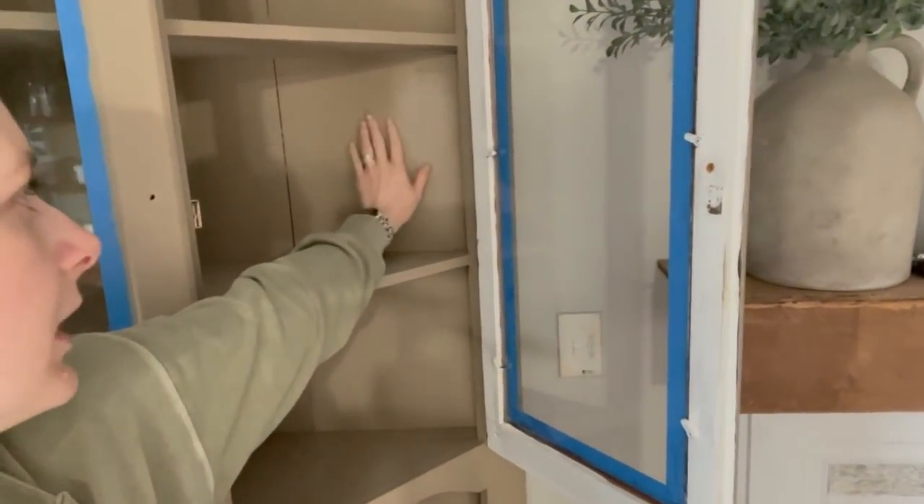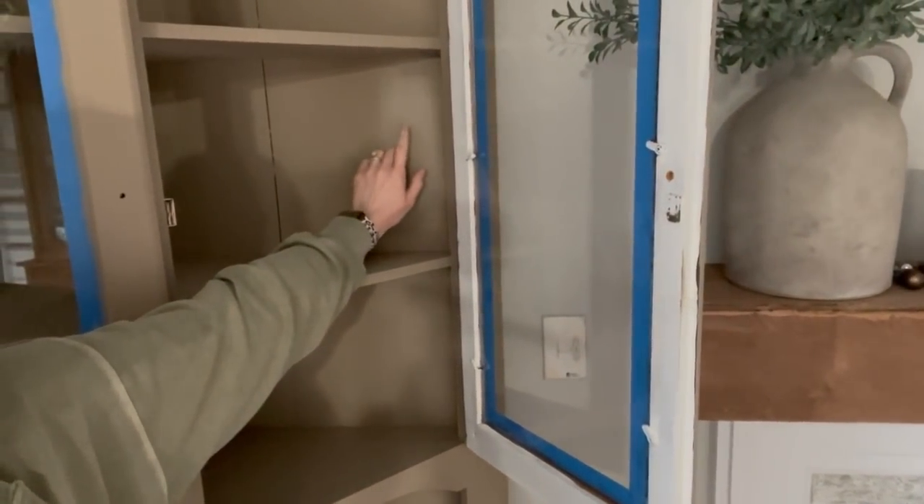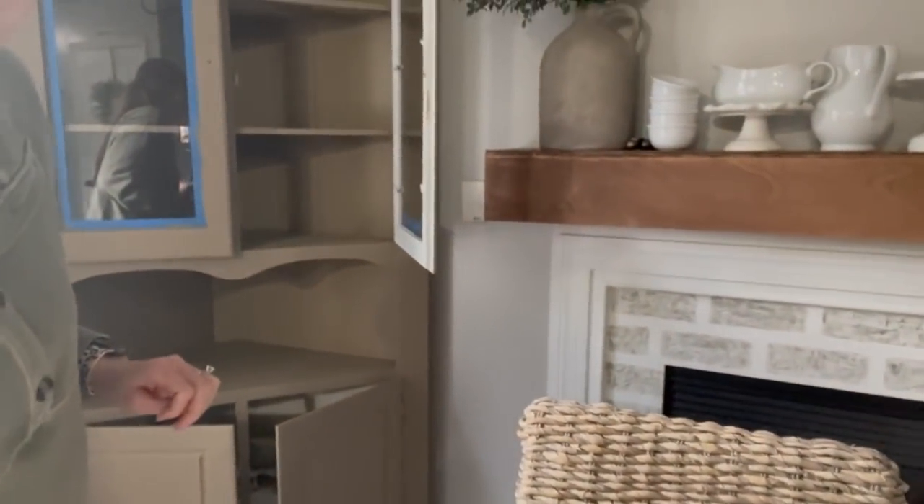To be honest with you, I don't like how that looks, so I'm just going to leave it flat. Which is easier for me because now I don't have to go put a top coat on the entire piece of furniture.